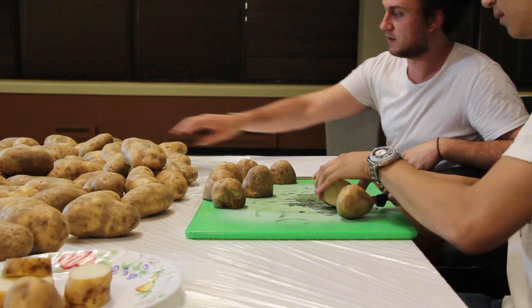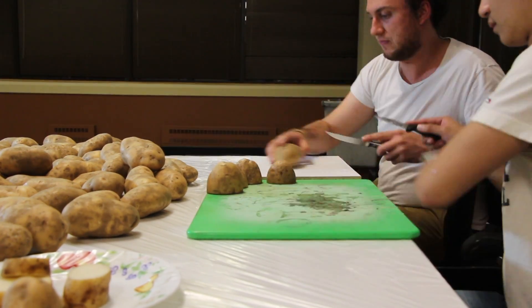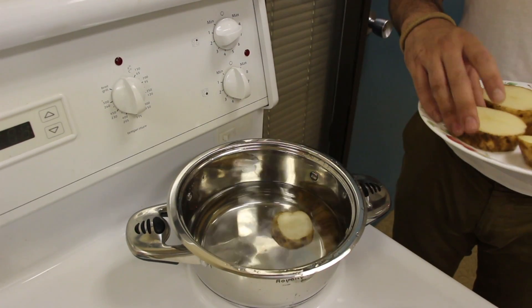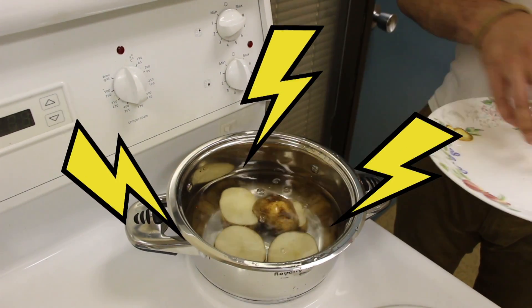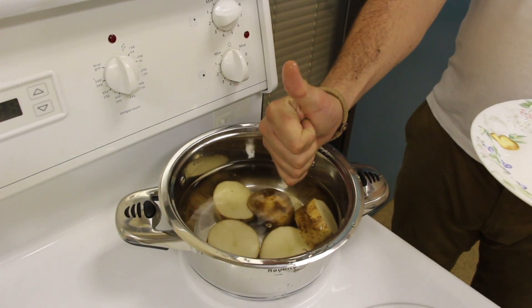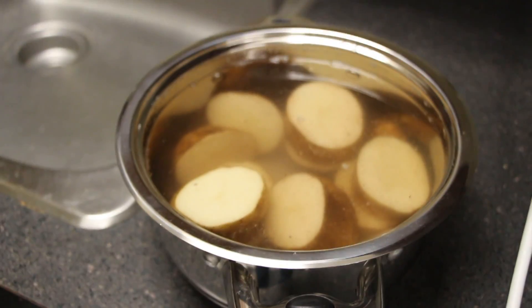To start assembling our potato battery, we first cut up the potatoes into small pieces. After that, we boiled them. Boiling the potatoes increases the amount of ions, or energy, that is able to be transferred between the anode and cathode of the battery. After patiently waiting for the potatoes to boil, we started harnessing the full power of the